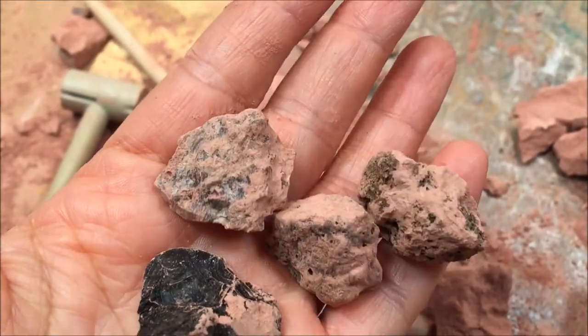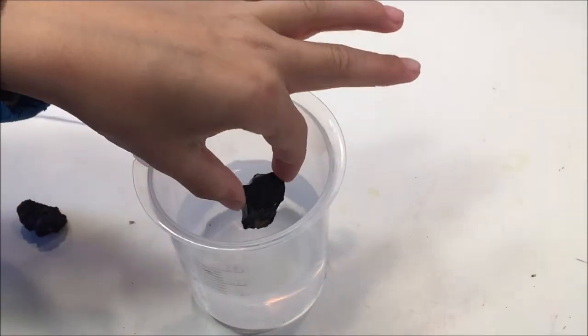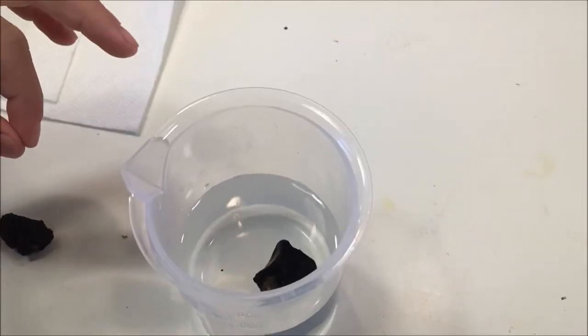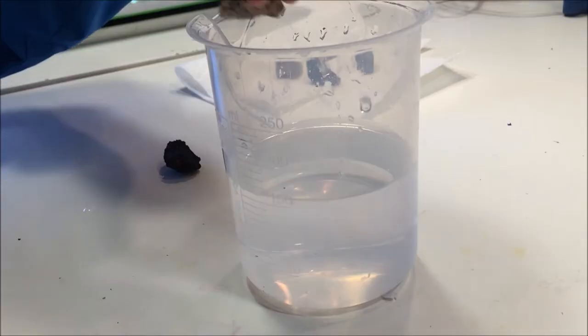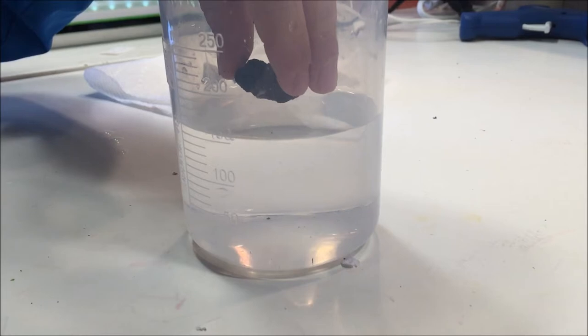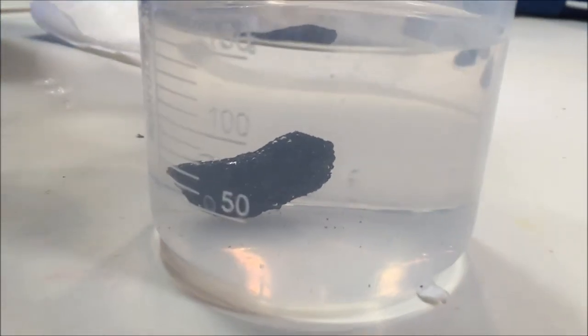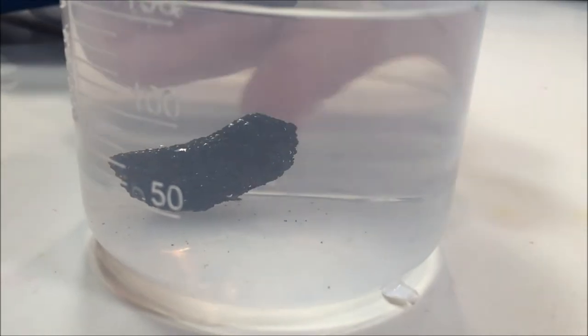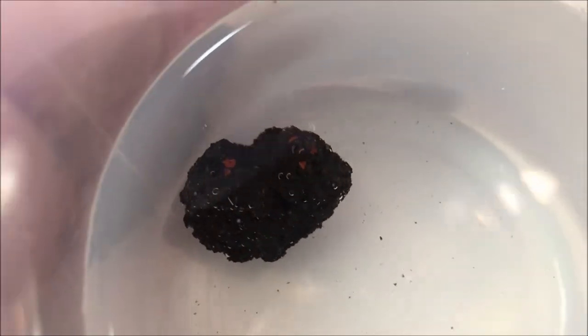We ended up finding only five samples — it's possible we lost one along the way. Once we were done, we cleaned them up, identified them, and before mounting them on a piece of chipboard we decided to see if any of them floated, because we knew that pumice does float. For some reason it didn't, and we think it might have absorbed some water when we were washing the rocks after excavating them.